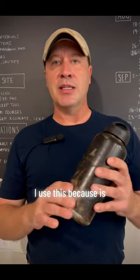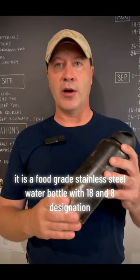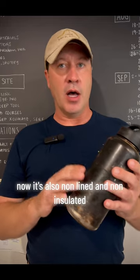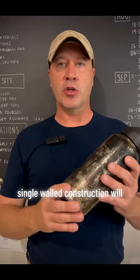I use this because it is a food grade stainless steel water bottle with the 18/8 designation. It's also non-lined and non-insulated — those won't boil. Single-walled construction will.